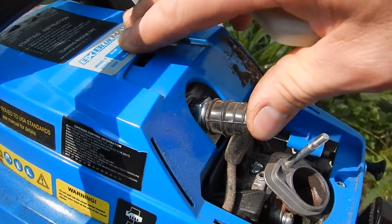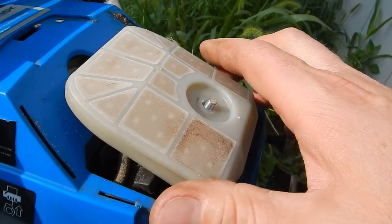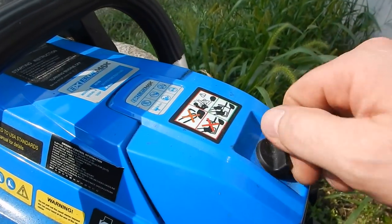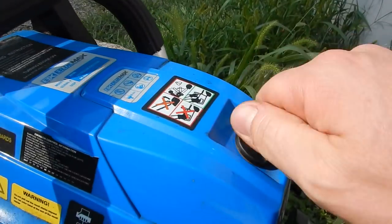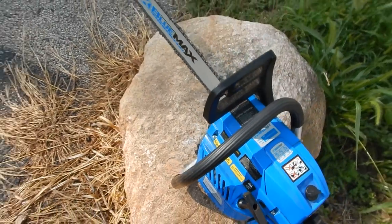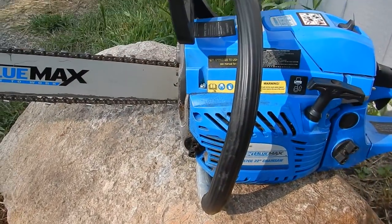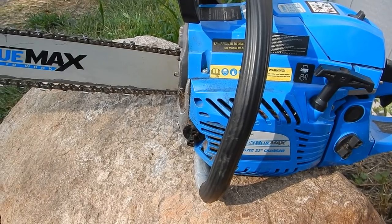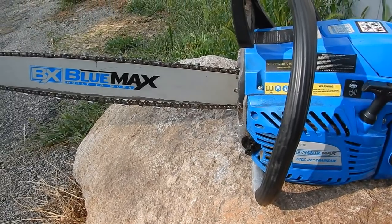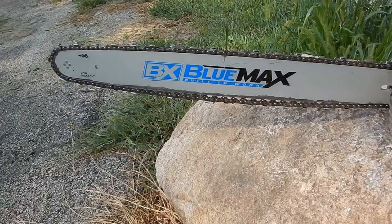This thing comes with one of the cheapest spark plugs you can buy, and I was having problems with it starting and running — you name it. A friend of mine was helping me and the chainsaw wasn't running very well, so he wanted to put a new spark plug in it. I went to the store and they couldn't even locate the spark plug that came with this thing, so they cross-referenced it and said this one will work — it's a much higher quality plug.